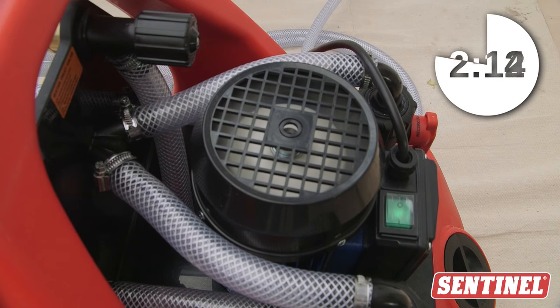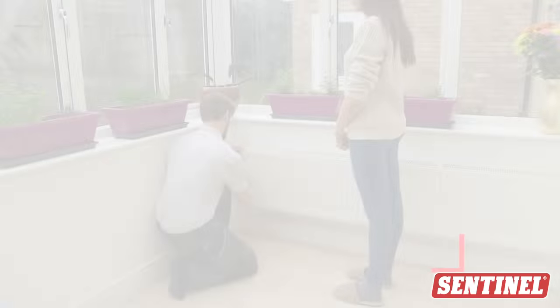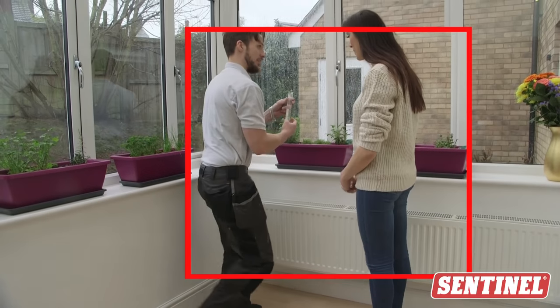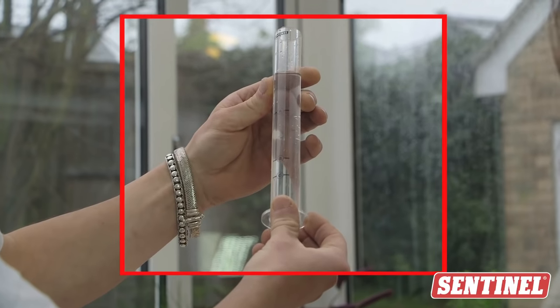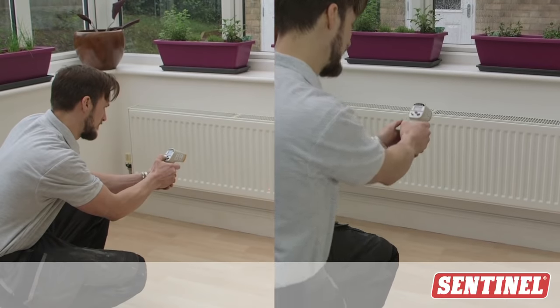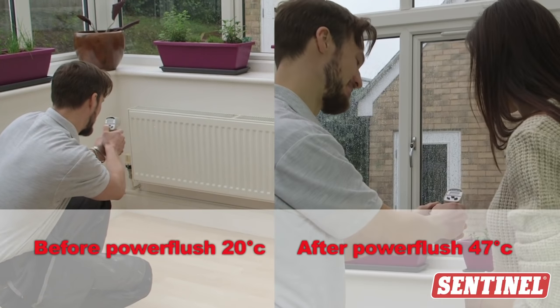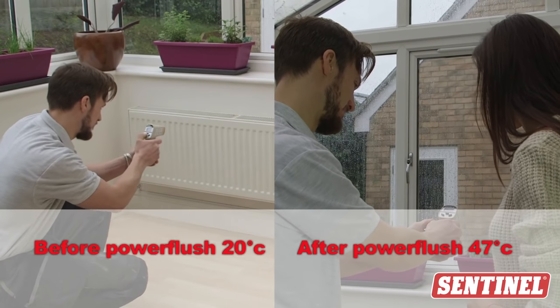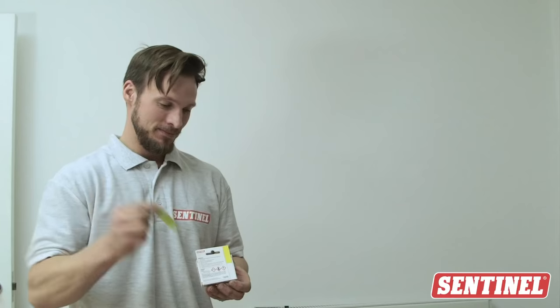This done, you can now disconnect the power flushing unit. Draw off a small amount of system water into a turbidity tube to show your customer how clean the system is. If you have an infrared thermometer, you can take temperatures before and after the clean to show the removal of cold spots. Conduct a Sentinel X100 quick test to confirm the level of inhibitor is sufficient.